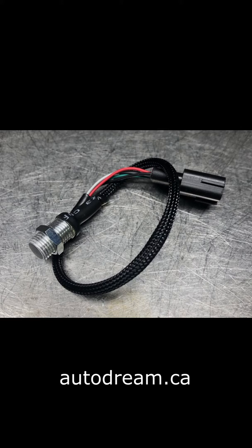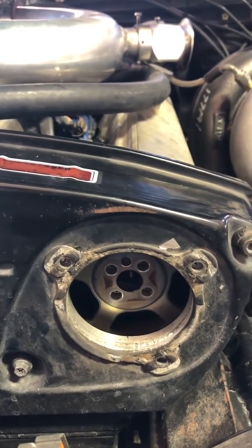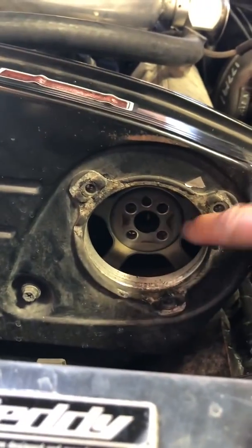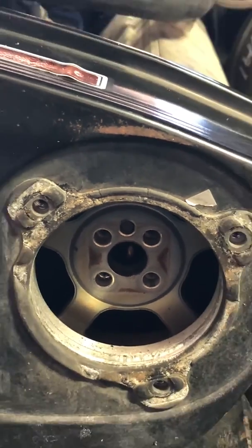The sensor itself is a threaded type — just in case your cam gear has a different thickness, you can adjust the air gap. The sensor is plug-and-play, so your existing wire will plug directly into the sensor. To install, remove your old cam angle sensor by removing the four bolts that hold it in. You'll notice there's a centering dowel pin that you need to line up with the rotor.